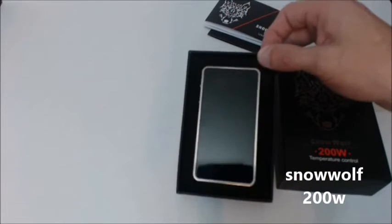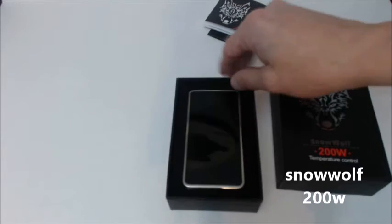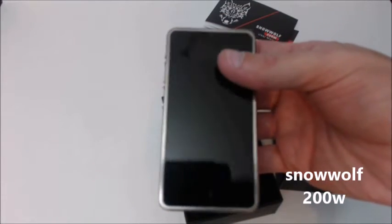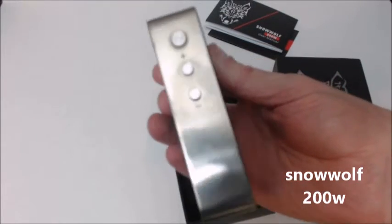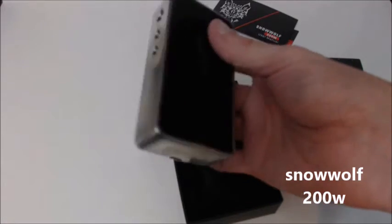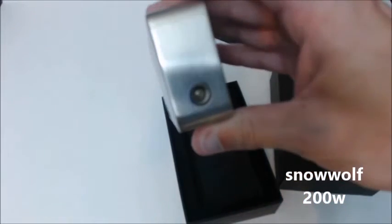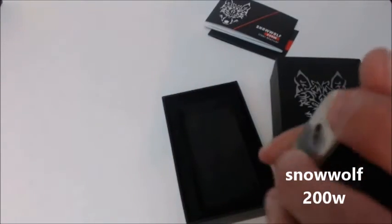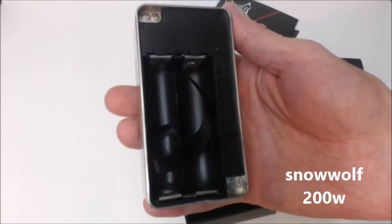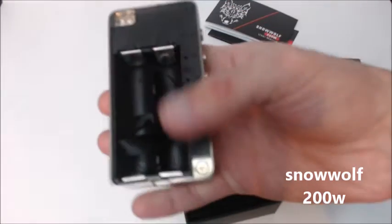And here it is, in all of her iPhone-ish glory. Battery venting down there, spring-loaded 510, and it houses two 18650 batteries. Very, very clean. Door's held on by these two magnets.